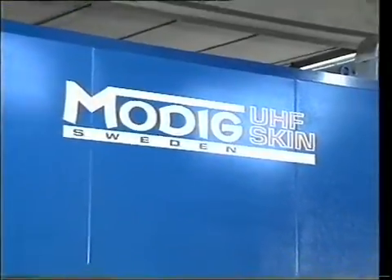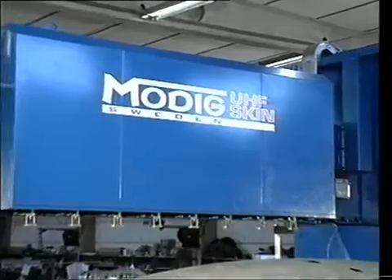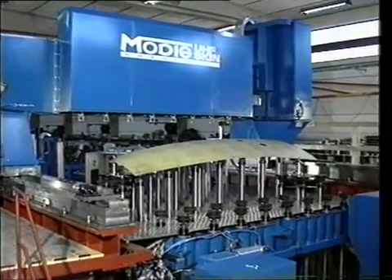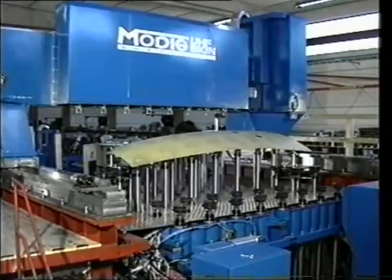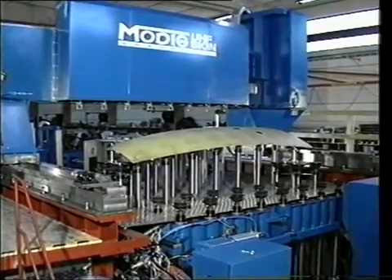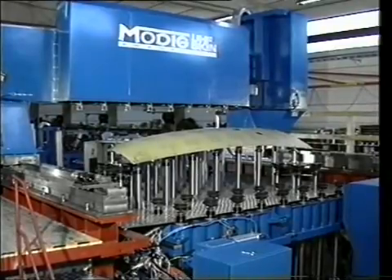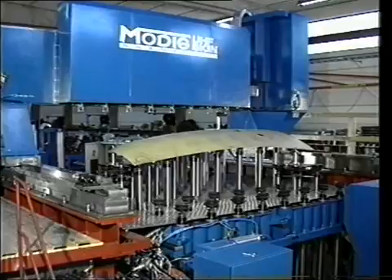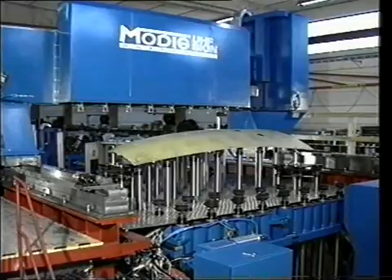The MoDeeg UHF skin is used for clamping 3D formed sheets in processes like milling, routing, and laser scribing. With its grid of actuators, it offers a high grade of flexibility to clamp work pieces in a very rigid way. This is a fixture where the setting of the actuators is performed by a gantry setting machine. Solutions where the setting is performed from underneath are also available.